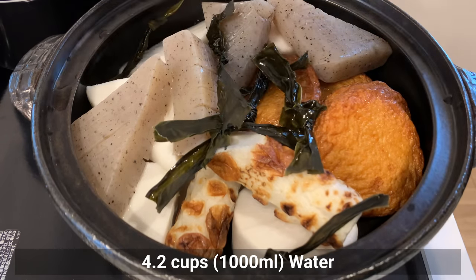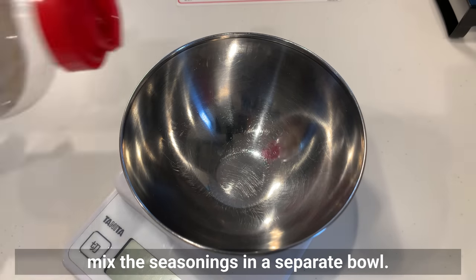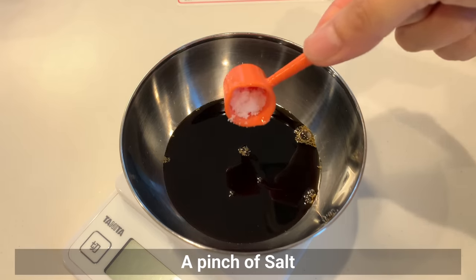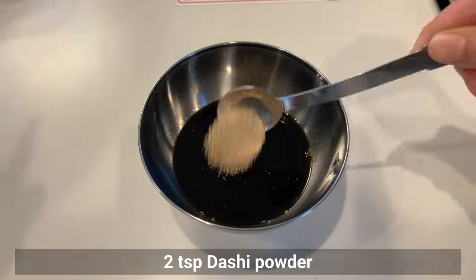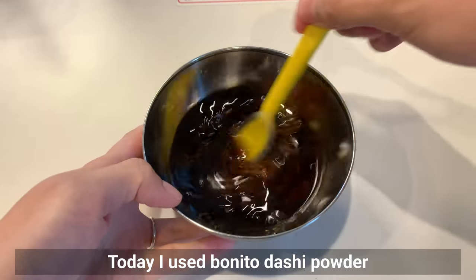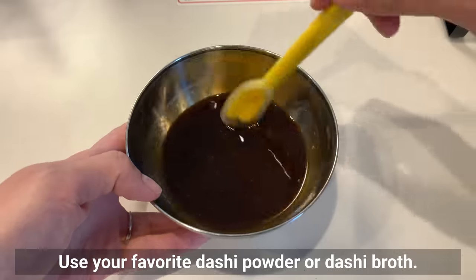Add water. Since the ingredients are already in the pot, mix the seasonings in a separate bowl. Add soy sauce, mirin, sugar, salt, dashi powder, and oyster sauce. The key is to add oyster sauce — this gives a very rich and deep flavor. Today I used bonito dashi powder because kombu is used as an ingredient. Use your favorite dashi powder or dashi broth. Then put this into the pot.